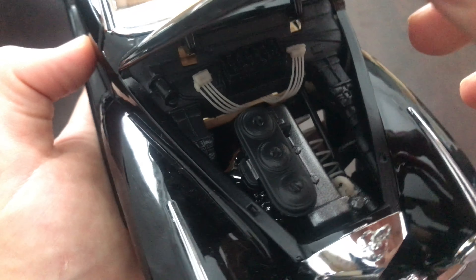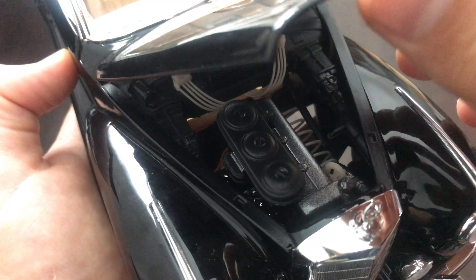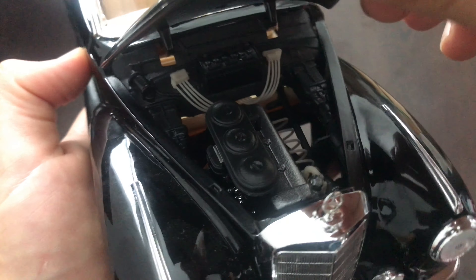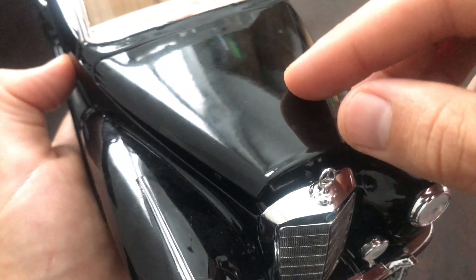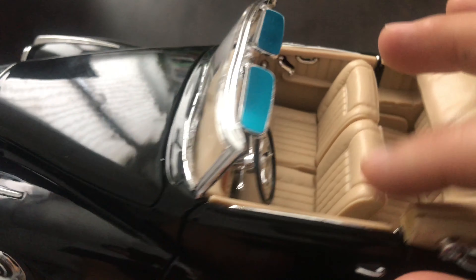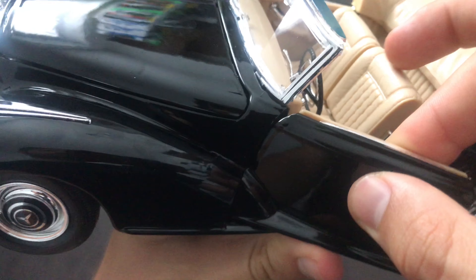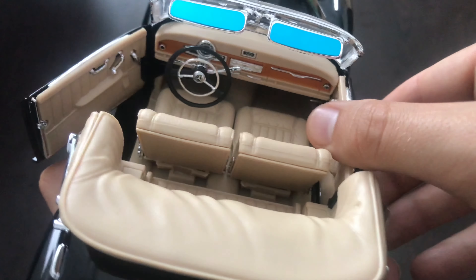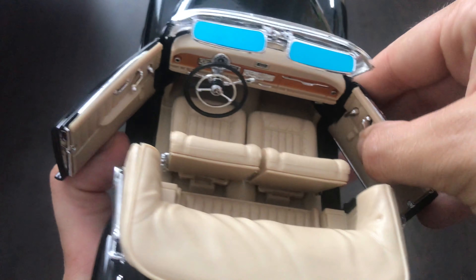I think it is on the better list of Maisto models. I think it looks quite decent. Next we have the interior with the sun visors in position. I like the fact that Maisto used better hinges on the doors.